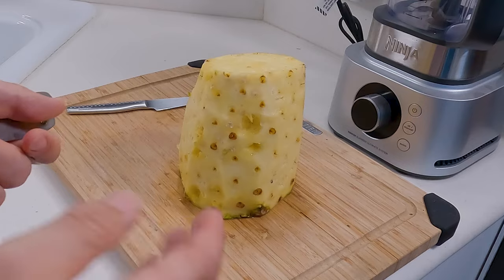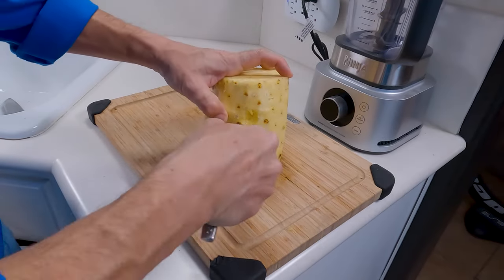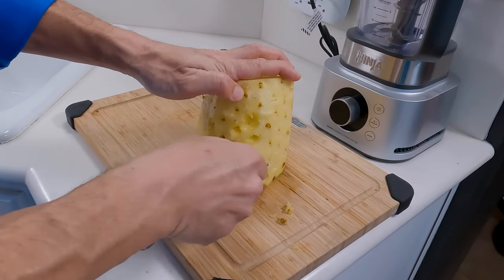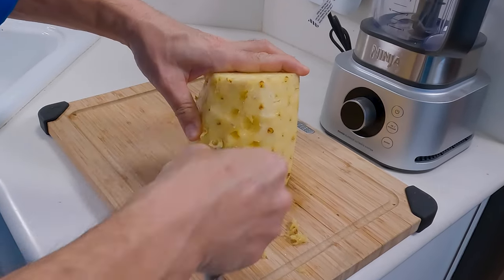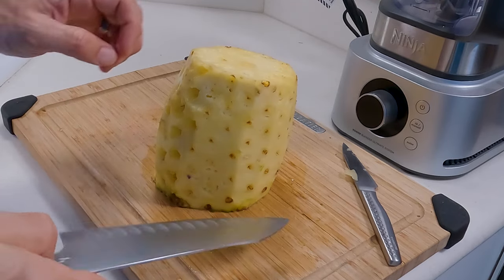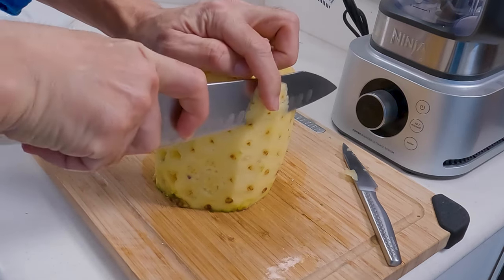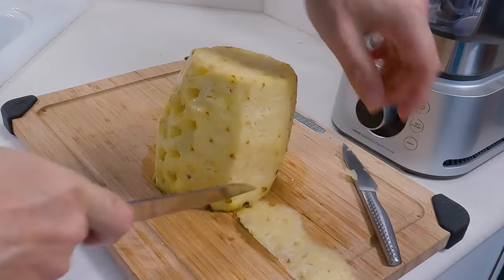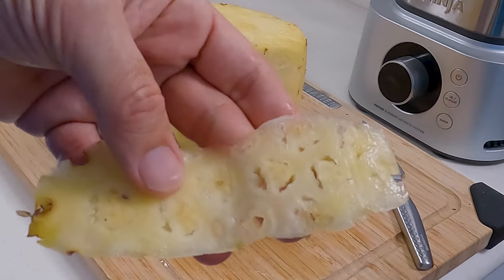If you have an old school potato peeler, you can use the end of that as well. Also, if you don't mind a little bit of waste and you need to save some time, you can just line up all these eyelets, use your knife and cut a little bit more surface off, and you should be able to get them all off just like that. Keep in mind if you do that though, you're going to be wasting a little bit of pineapple.